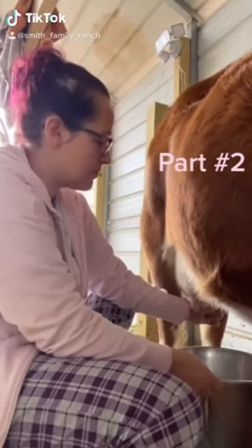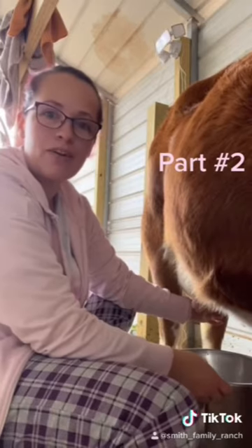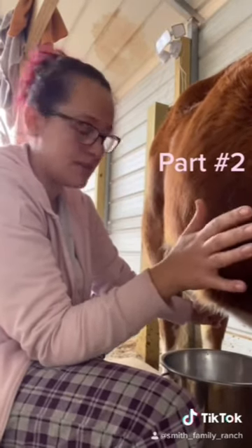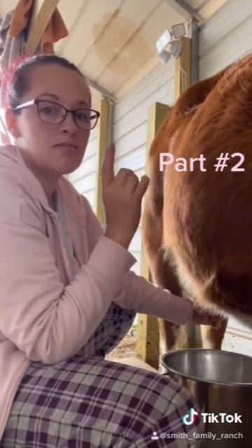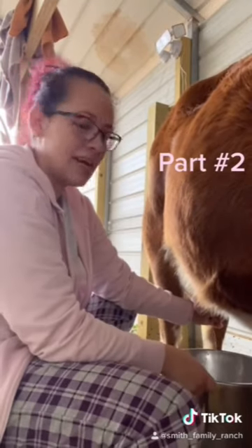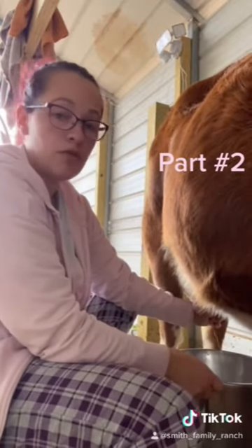A second indicator was that Hazel went down to the fence line where, on the other side, our herd bull for our Aberdeens is. He was doing that little nose thing that they do, trying to sniff her out. So that was hint number two.